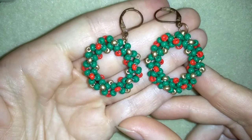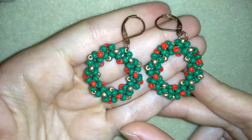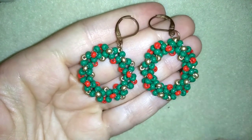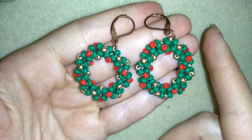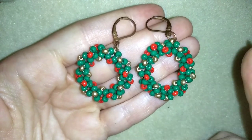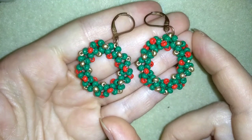Hi, I'm Teddy with another Christmas tutorial. I'm making a Christmas wreath earring — it's really easy. I'm using the famous chenille stitch and only 8/0 beads. I also have a tutorial for another Christmas wreath you could check out; it's a totally different type of wreath.